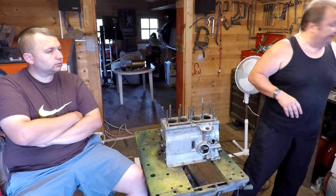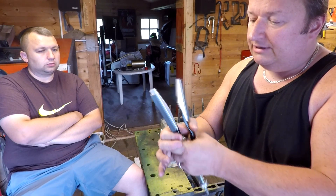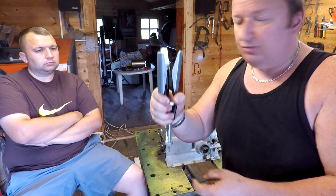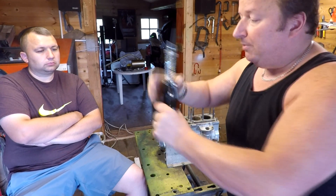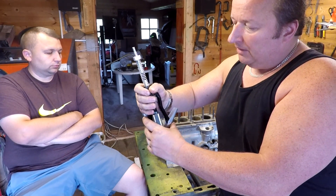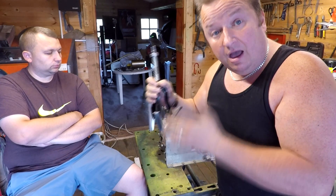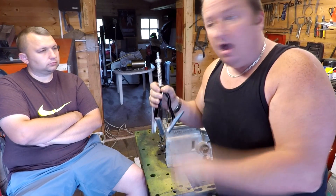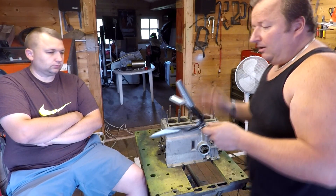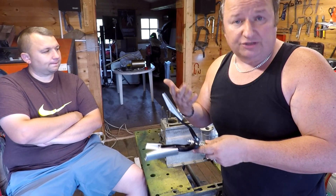I've got one of these tools - this is a do-it-yourself honing bore kit, which is spring-loaded. These are 180 grit stones on this, which are quite coarse. You insert that into the bore onto an electric drill and they spring open and tension against the sides of the walls. You've got to move them up and down and lubricate them. I haven't got any cutting compound or cutting fluid, but apparently you can use automatic transmission fluid or power steering fluid.